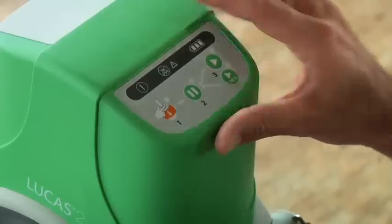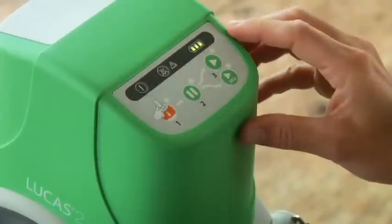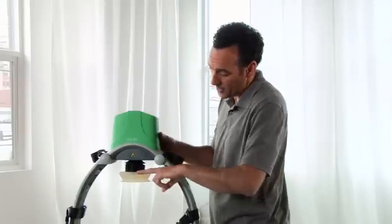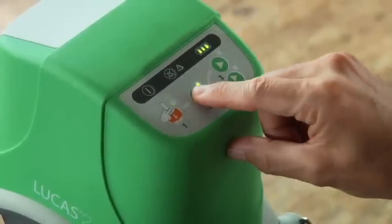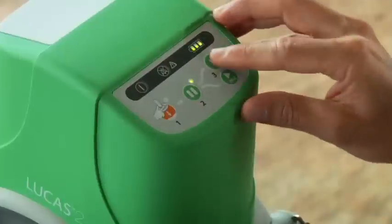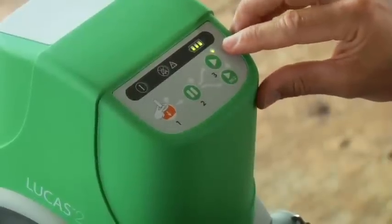Lucas is very simple. This is the control panel. Here's the on-off button — push it down for one full second to power on or off. When the green LED next to the adjust button lights up, you can adjust the suction cup. To set the correct start position for each patient, use the pause button to set the start position for the suction cup. Press the active button for continuous compressions.